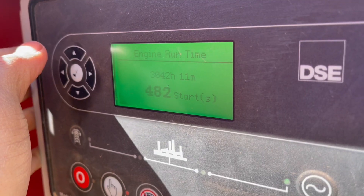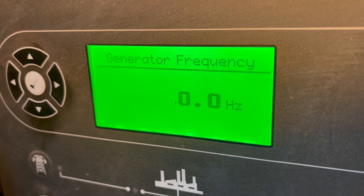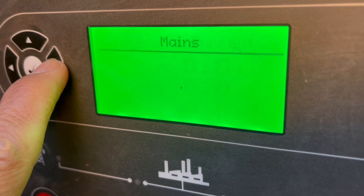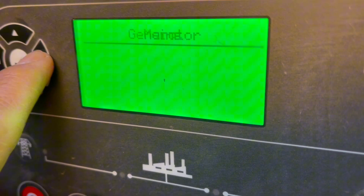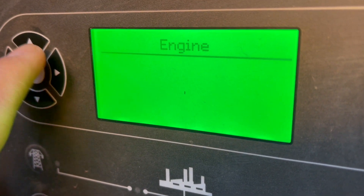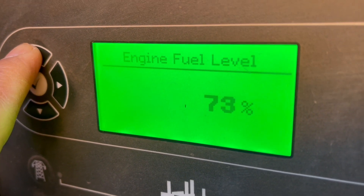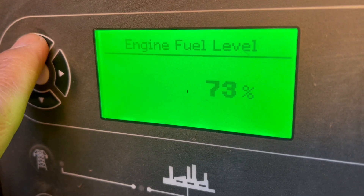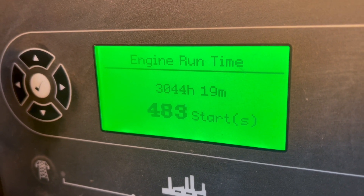Engine run by 30 hours 42 minutes 11 seconds. Check your engine fuel level, select engine. Then press here. Engine fuel level 73%, engine run time 30 hours 44 minutes 19 minutes.